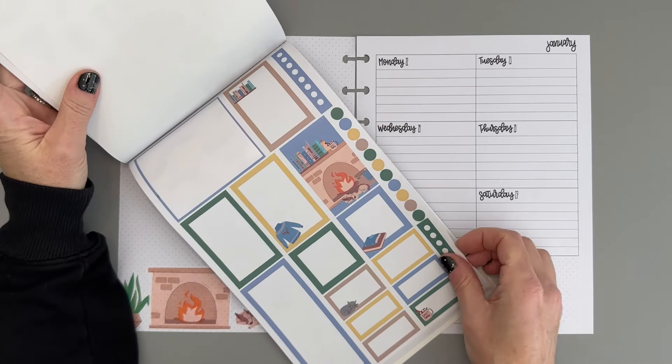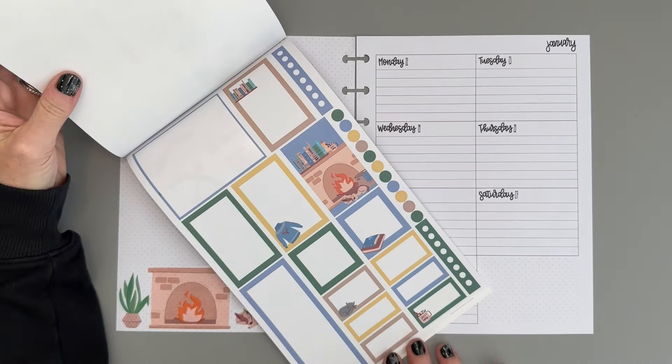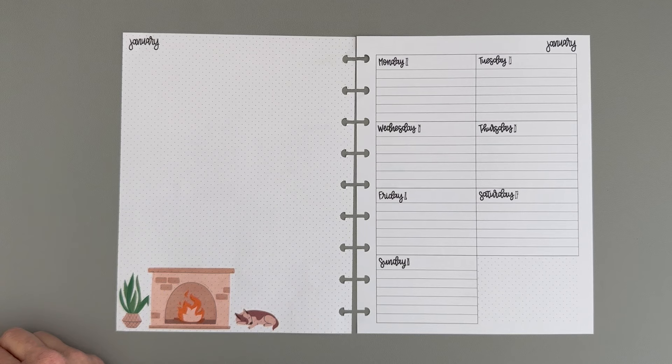This sticker book has the decorative stickers and then it has a page of functional stickers — it has some bullets, a couple of checklists, and some boxes. I'm going to take these boxes and on this left side of the planner I'll put in seven boxes, one for each day of the week. So we're going to do that now.